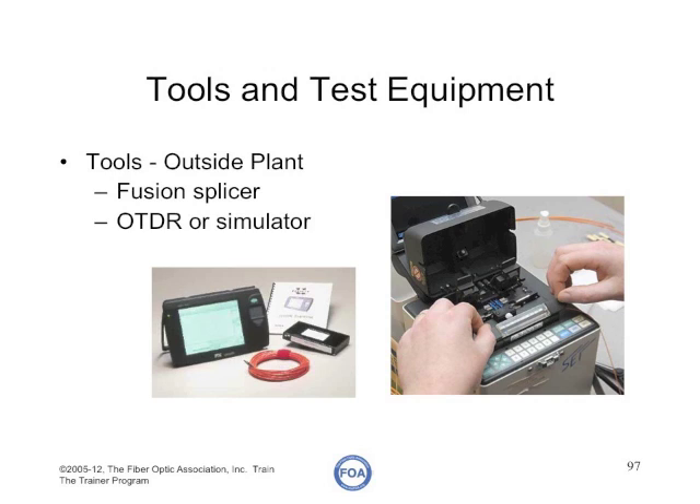Outside plant courses that teach splicing will need a fusion splicer and will probably need an OTDR, as well as a long simulated cable plant. The FOA has an excellent lab setup under the splicing advanced labs that shows a great way to set it up — using a combination of these tools where you splice with a fusion splicer and another group tests with an OTDR to ensure the splice is good.